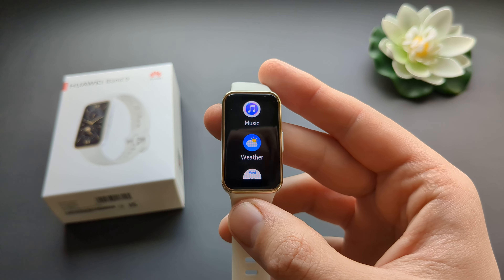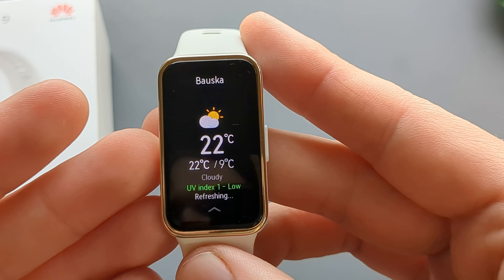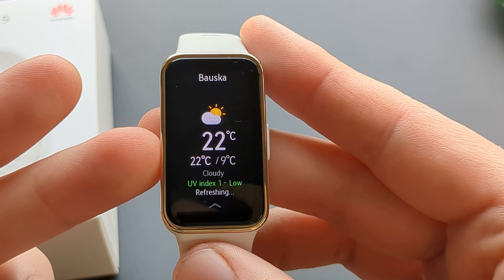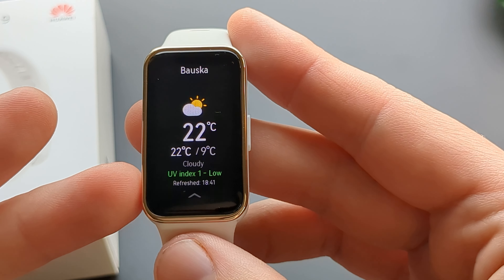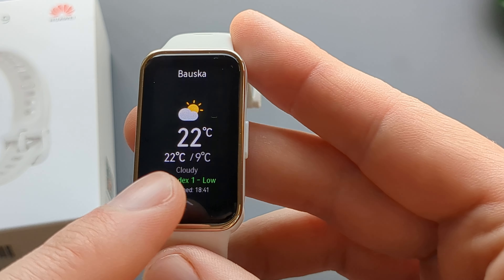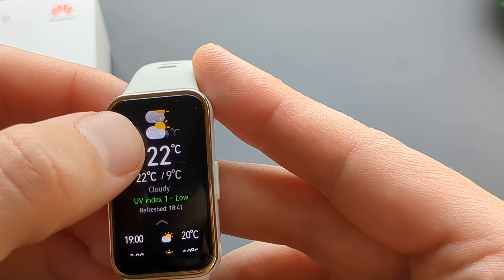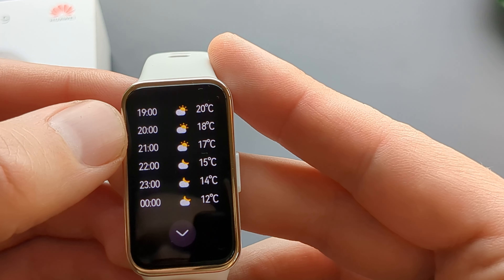Let's click on it and see what it says. It shows your current temperature, your location, your UV index, and it also says it's cloudy at the moment. It also shows you the high and low temperature for the day, and you can also scroll further to check more.